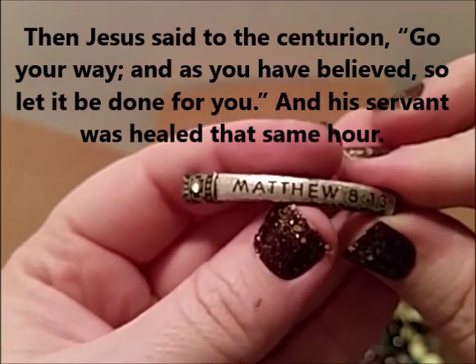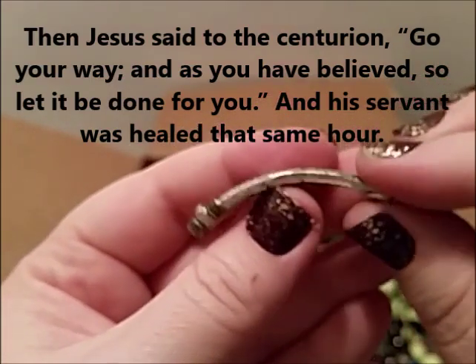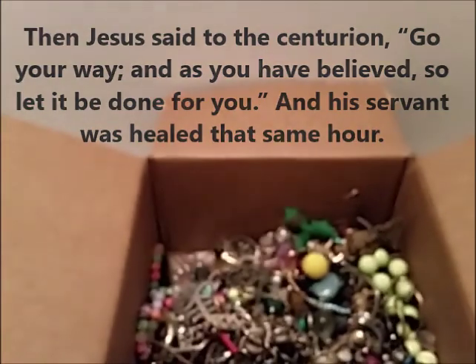What's this? This is broke — Matthew 8:13. I'll have to put on the screen what Matthew 8:13 says. I don't know it right off the top of my head, but that went to a bracelet so you can repurpose that.